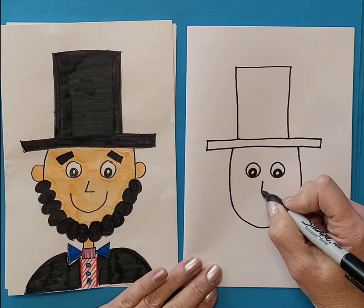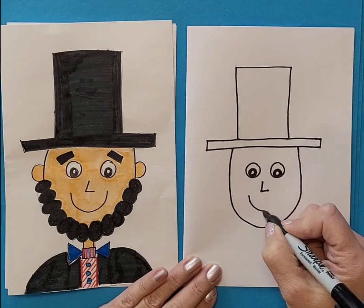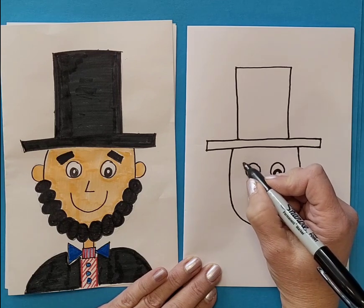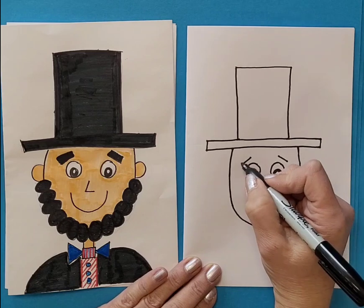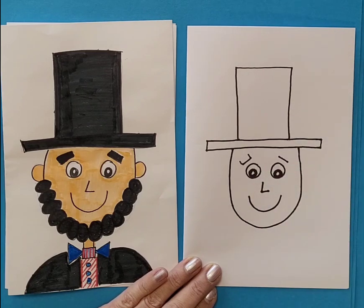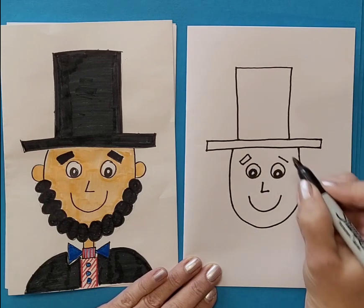Most of each eye will be black, but leave a little bit of white for the shiny part of the eyes. We're going to make kind of like a capital letter L for the nose, and then a smile. Eyebrows are like little rectangles.